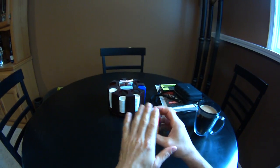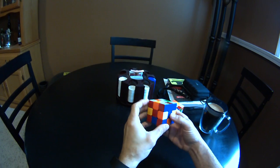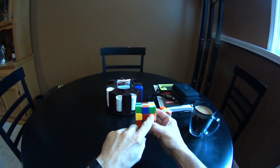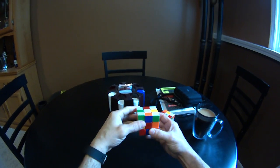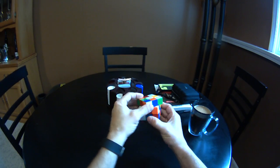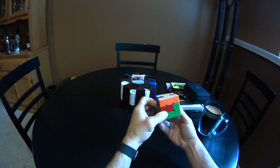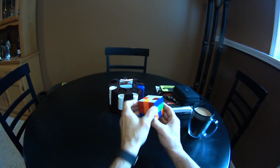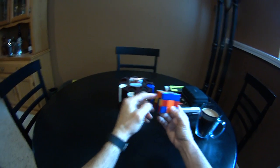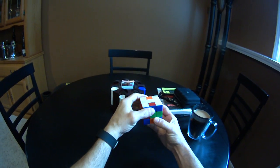Now we're going to get the edge pieces in the white. Let's see — orange, white. Just like you're solving one side, you're going to basically bring it down, take your piece, move it over, and then line it back up, just like solving one layer. Red goes here, so I'm going to move it over, drop it to the middle, line it up, and bring it back.